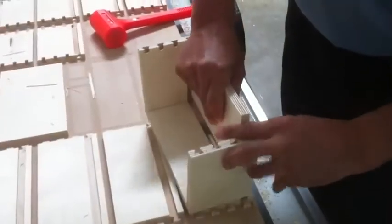Now that the Multicam has finished cutting all the parts, the last thing, of course, is to assemble.